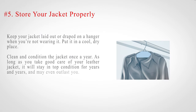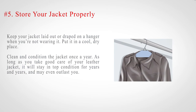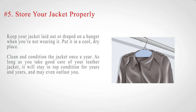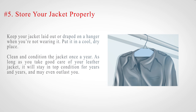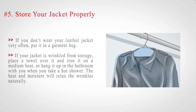Number five: store your jacket properly. Keep your jacket laid out or draped on a hanger when you're not wearing it, in a cool, dry place. Clean and condition the jacket once a year. As long as you take good care of your leather jacket, it will stay in top condition for years and years. If you don't wear your leather jacket very often, put it in a garment bag. If your jacket is wrinkled from storage, place a towel over it and iron it on a medium heat, or hang it up in the bathroom when you take a hot shower — the heat and moisture will relax the wrinkles naturally.